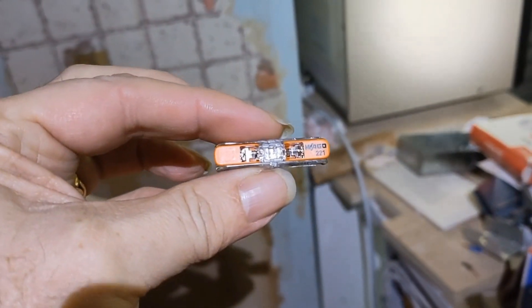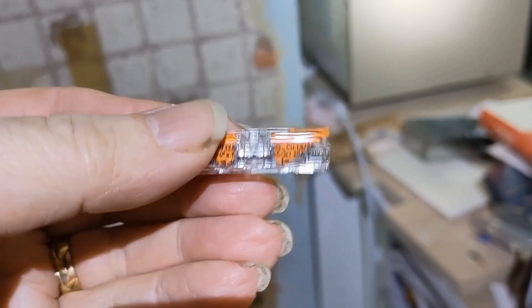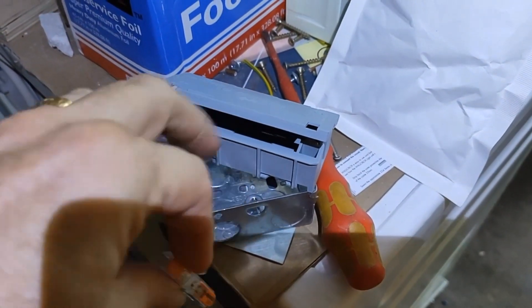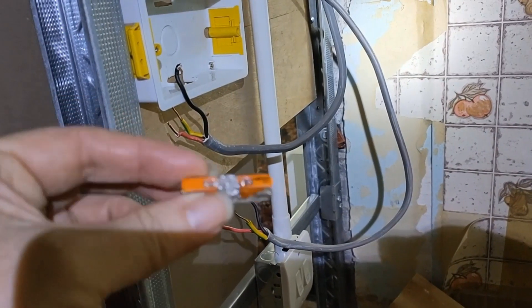With these — the new Wago 221s, 32-amp inline connectors. Those will go into this; this is normally used for joining lighting circuits together. So we're going to join those together with that.